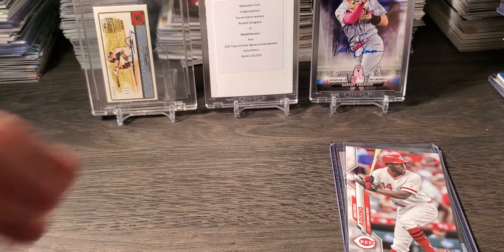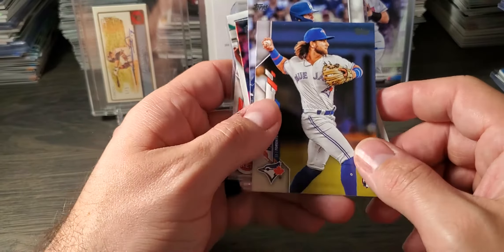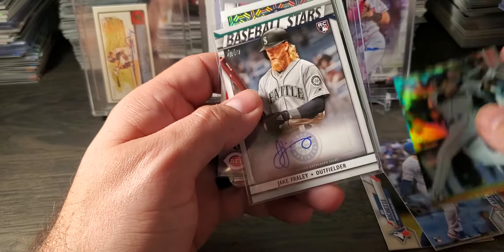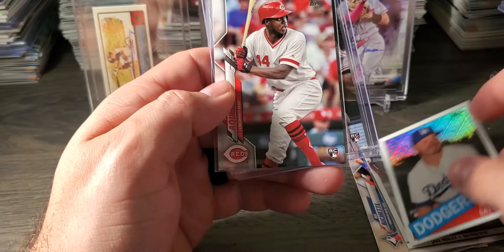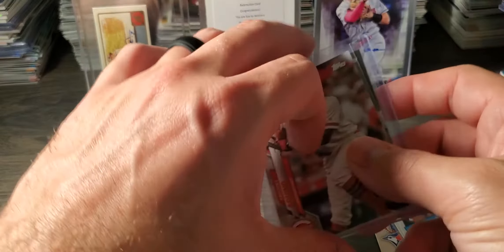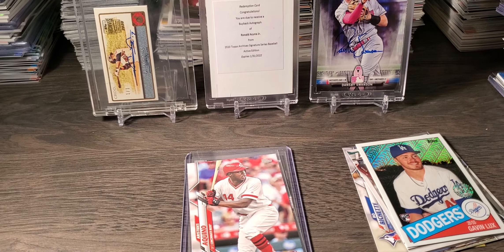Quick little recap of the bigger cards we hit: the Bubba Shetty base, Gavin Lux base, Austin Nola rainbow foil, Jake Fraley Baseball Stars rookie autograph — let me know if anybody knows who he is — Gavin Lux, the Aquino base, and the variation. That's awesome. That's going to do it guys — sorry it took 21 minutes. Like, comment, subscribe, and I will see you guys in the next video. I appreciate it.